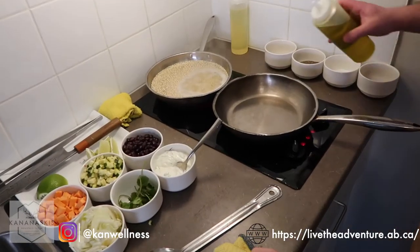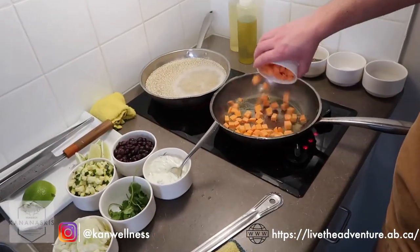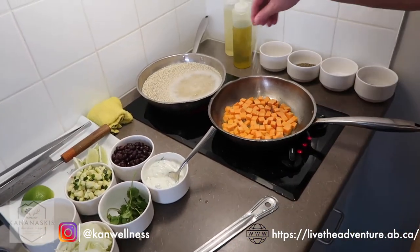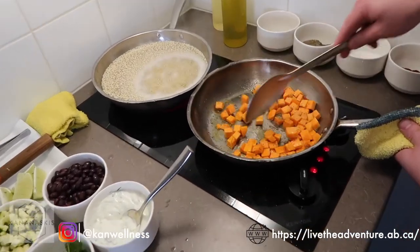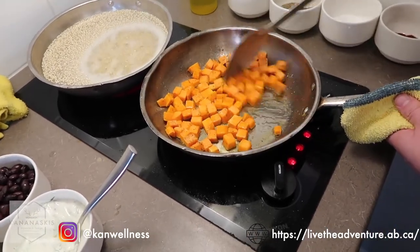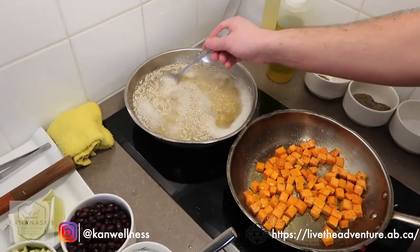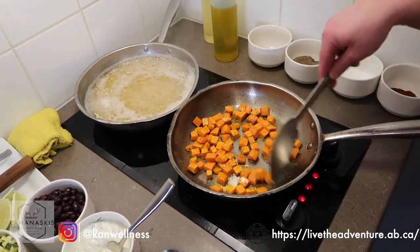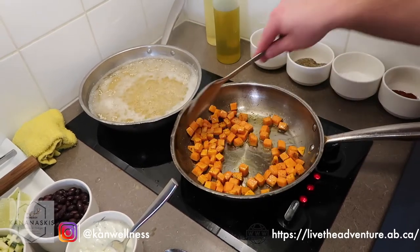We've been preheating our pan to roast off the sweet potato. We're going to add our olive oil — two tablespoons, 30 milliliters — then add our potatoes. We want this on medium to high heat; we do want a little bit of color. Salt and a little bit of pepper. The key with getting the pan nice and hot is to avoid the potatoes sticking and to get that color. You can see our quinoa is rumbling away back there — stir it periodically and leave the lid off. Keep stirring as often as possible so it doesn't burn and cooks evenly with a nice even caramelization.